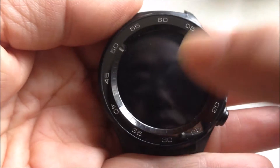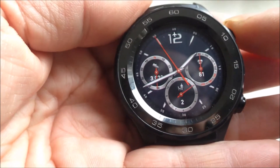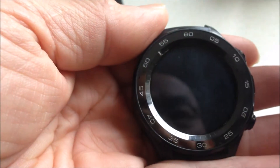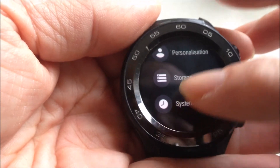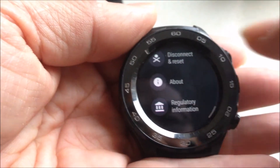To check the version of your Wear OS on your watch, you can go to the settings. Press the power button and select the settings. Scroll down, select System, and on the System, select About.